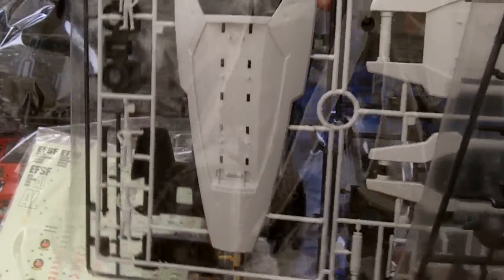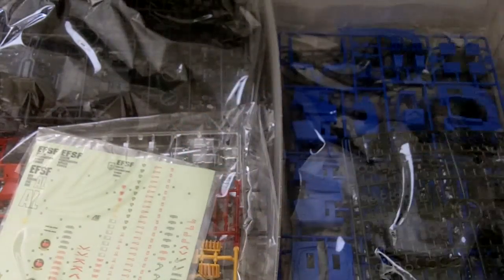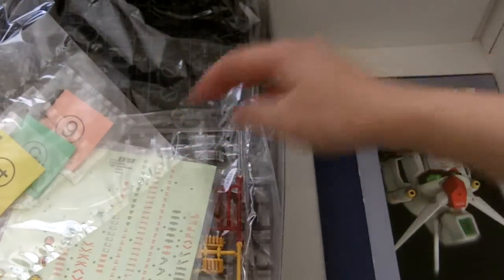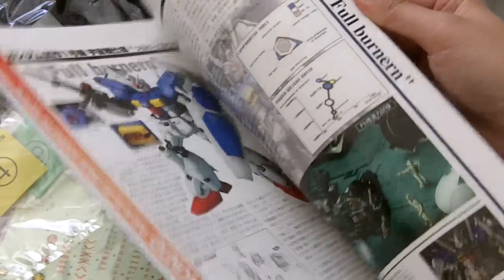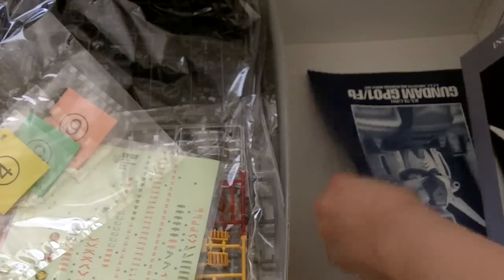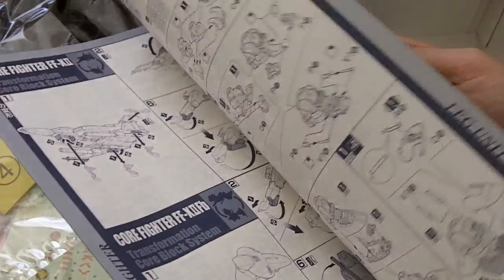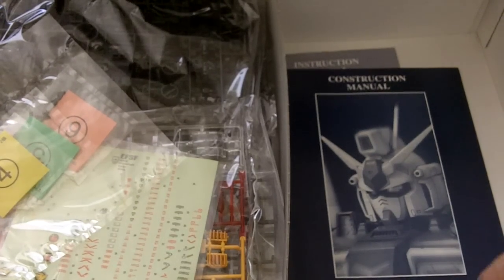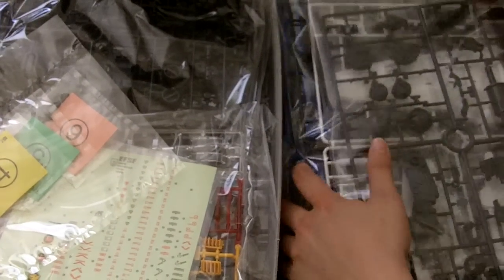The shield is really big. The screws, the instruction manual — the construction manual is pretty thick. So that's it for box one.